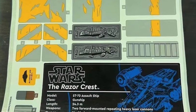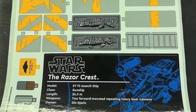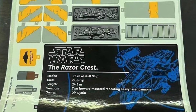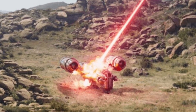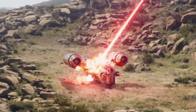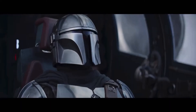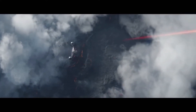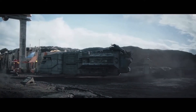This confirms 100% that we are getting a Razor Crest set. I'm really happy LEGO is coming out with it. As a Mandalorian Season 2 spoiler, the Razor Crest does get blown up, and people were upset about that — now Mando has the new N1 Starfighter — but I still think it's awesome since we got two great seasons with it.